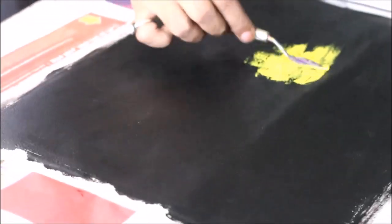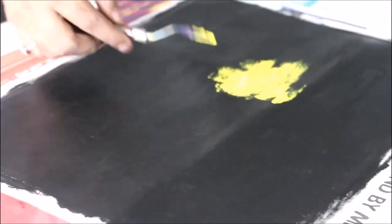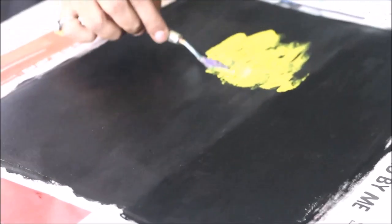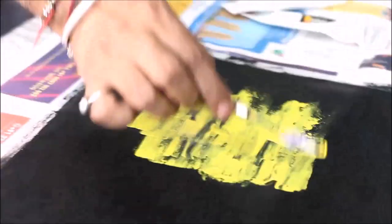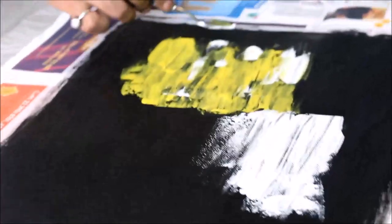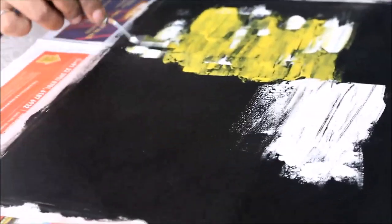Now start applying different colors one by one. You can start from anywhere. Palette knife is the best tool to start painting. It is easy to use and very versatile. You can make millions of designs and only sky is the limit.